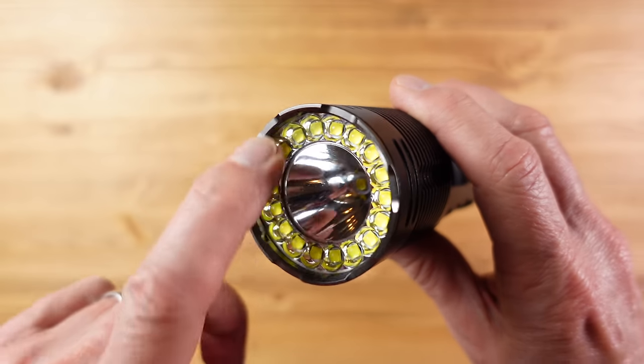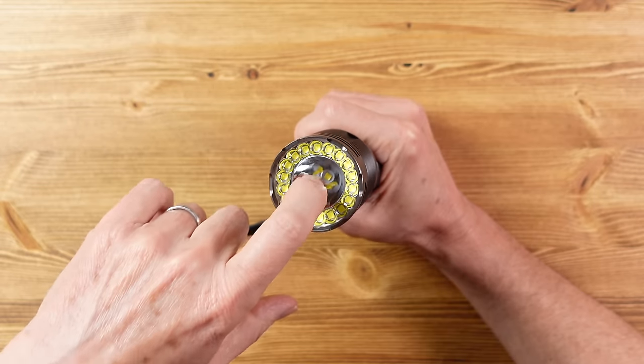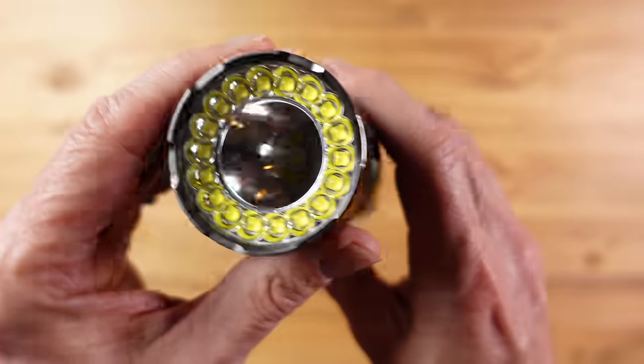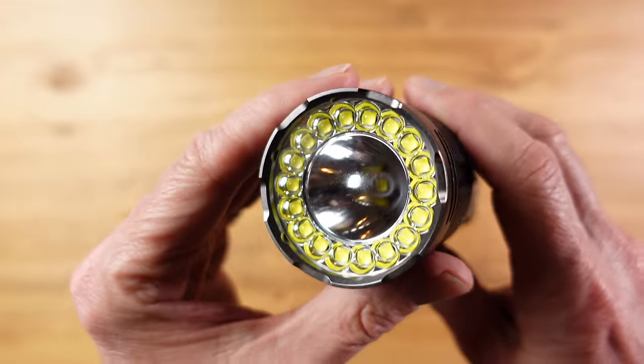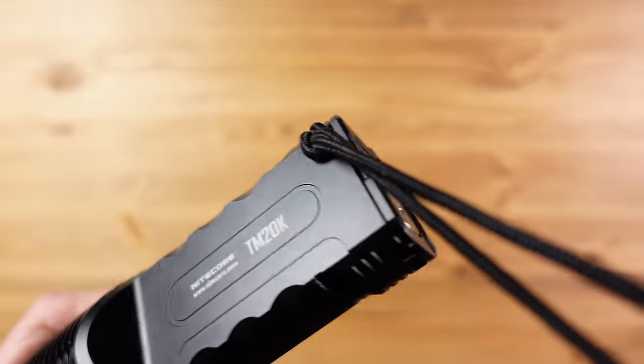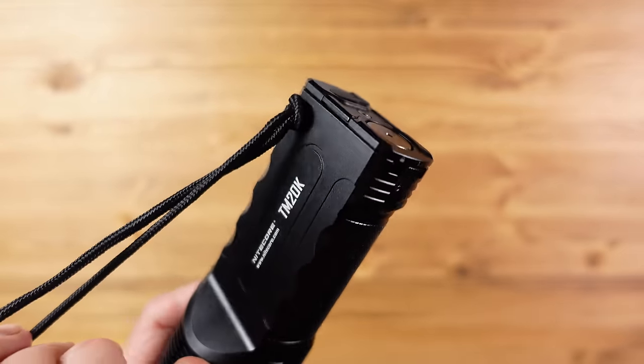This thing gets really hot when it's on maximum power. It has an LED array of 18 LEDs around the perimeter and one in the center. The one in the center is at the base of a deep reflector — this is where the beam comes from. The perimeter LEDs are for a floodlight. Each of these perimeter LEDs has a very small reflecting surface, so this relies on the quantity of LEDs to provide that huge 20,000 lumen output.